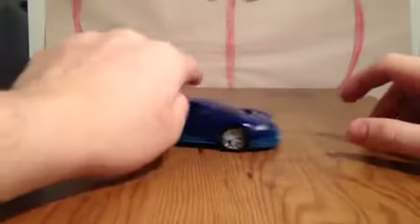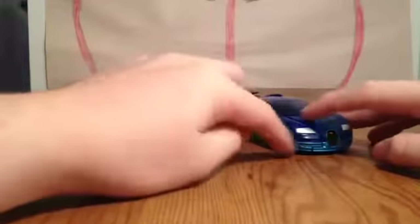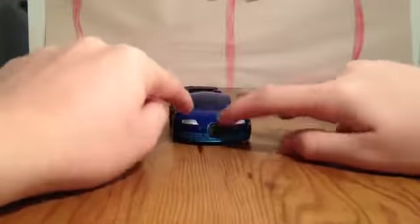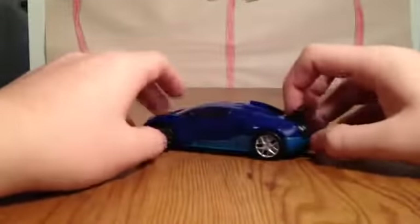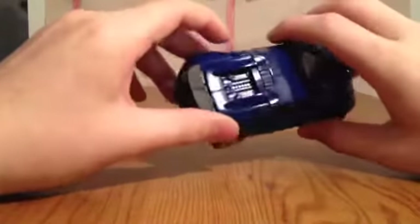We're going to talk about the figure. The figure rolls fantastic, rolls amazing. This is all around such a beautiful looking car. The blue they chose for this is amazing — painted headlights, painted grille, painted red rims, back taillights are painted, the whole back's painted. This paint job is amazing.